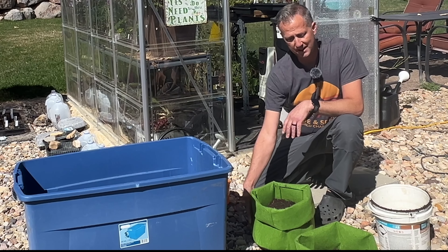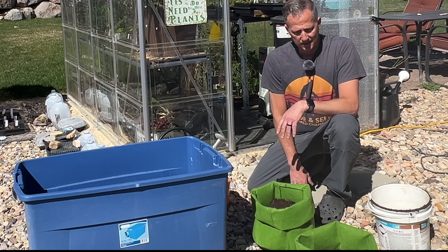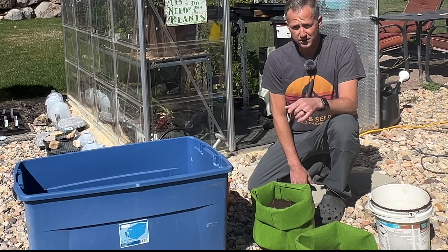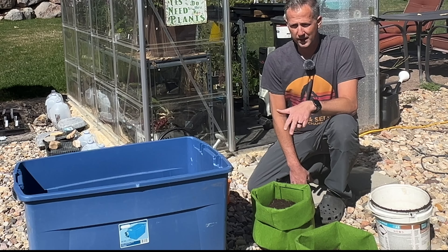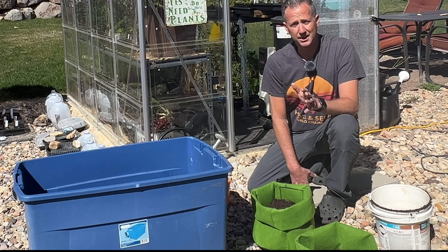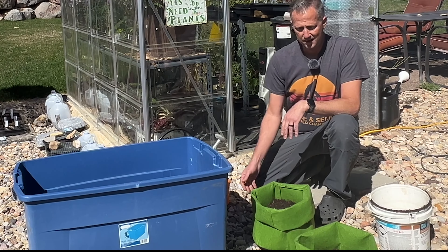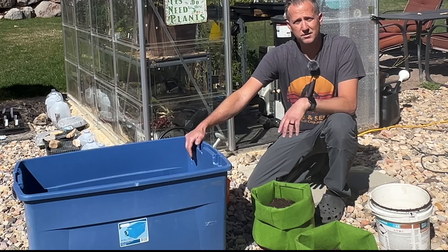Potatoes really don't like wet feet, which is one reason they do well in grow bags because they have such good drainage. The potting soil I'm using has peat moss, some compost, aged forest products, sand — it's a really good draining mix that I like to use. You can always make your own recipe; there are plenty of recipes you can find on YouTube.